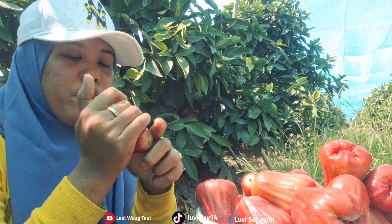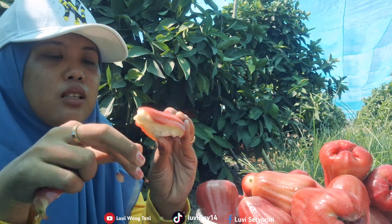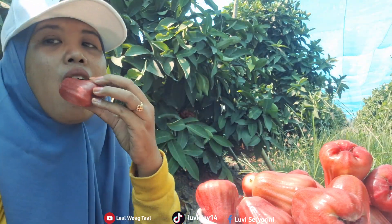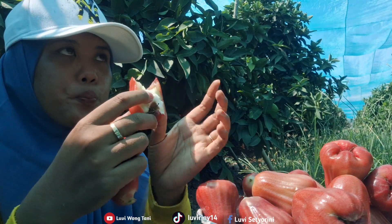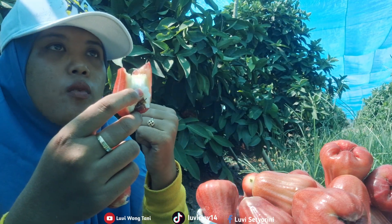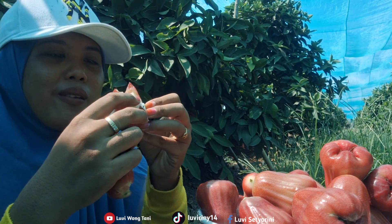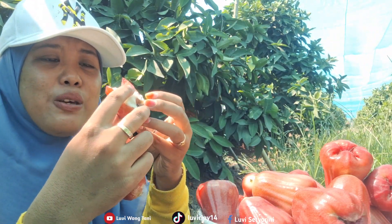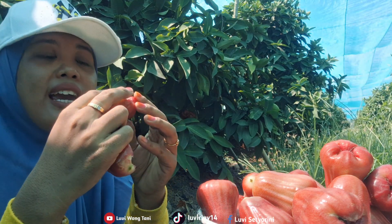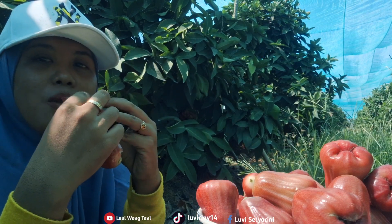Bismillahirrahmanirrahim. Wow, this one is so red. It fell on the ground earlier. Bismillahirrahmanirrahim. It's very sweet! Sweet and crunchy. How do I describe it? I'm not a food vlogger, friends, so reviewing is a bit difficult. But basically, it's very sweet, crunchy, and fresh — especially eaten at noon like this. It's really delicious, friends.